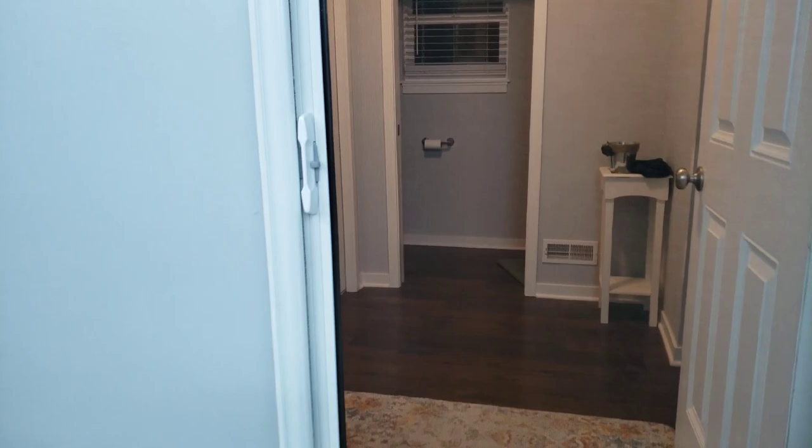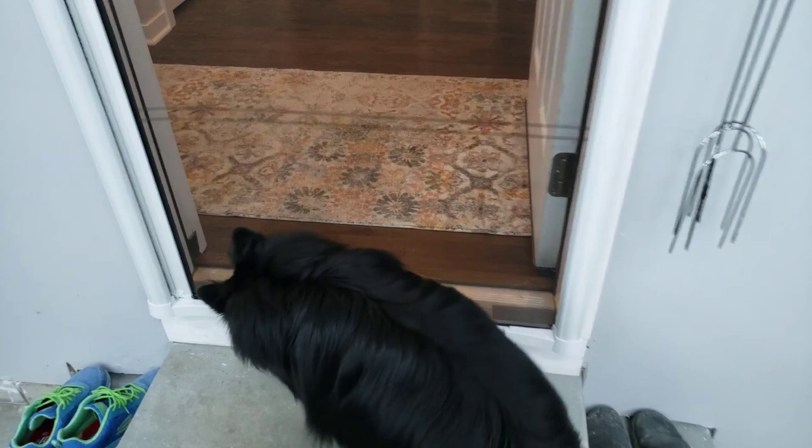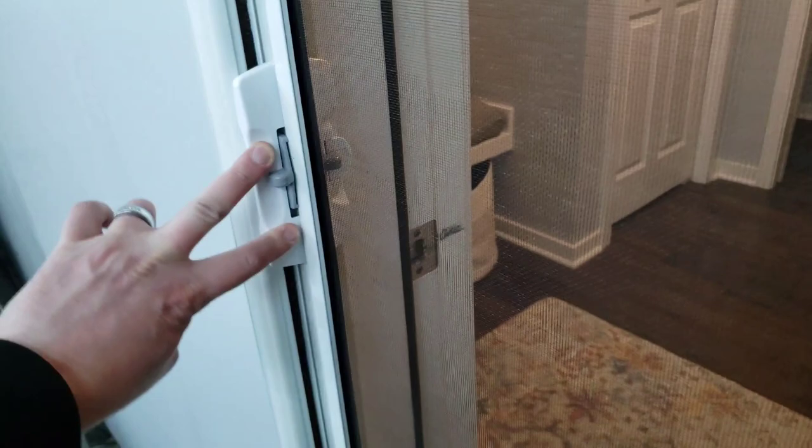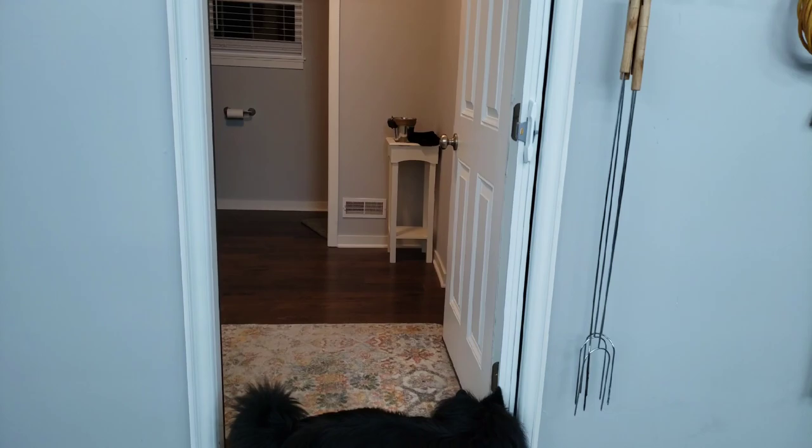At this point what we have is a fully operational screen door. You basically want to make sure that it's going to latch — and it looks like this one does. We're actually locked out for a second — you just go up, and it closes, latches up, opens. That was like less than a half hour, and that's no joke.